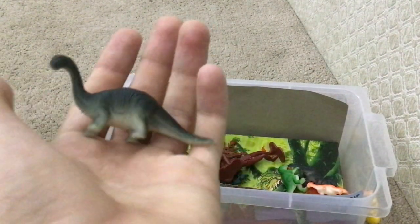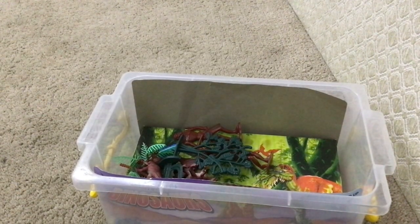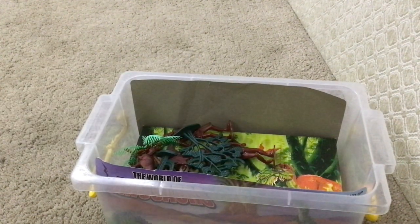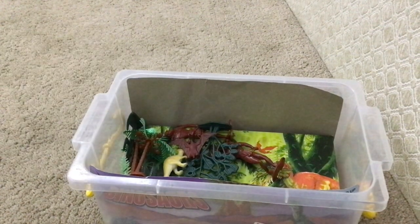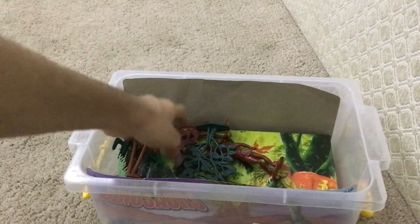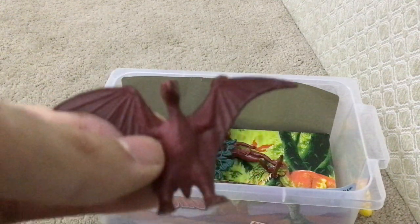We have a baby dinosaur, a Parasaurus — there's lots of babies! Let's remove them. My favorite other dinosaur — pterosaur, also known as pterodactyl. Amazing.